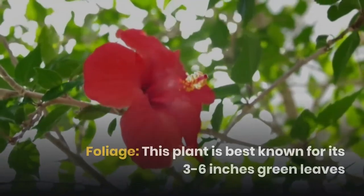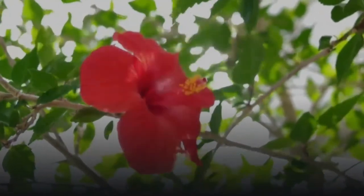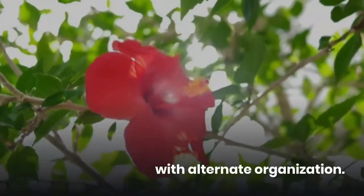The plant is best known for its 3-6 inch green leaves with an alternate organization.